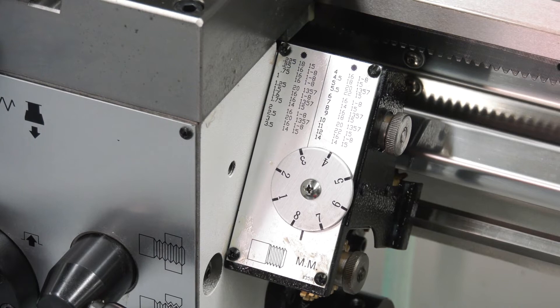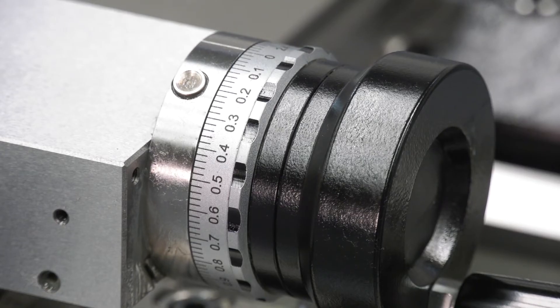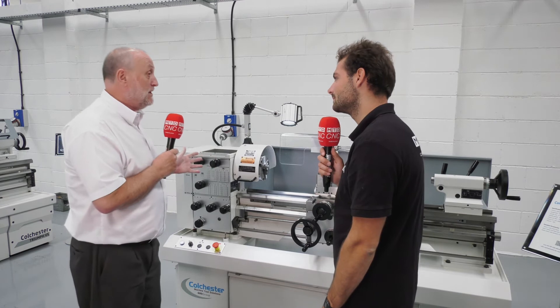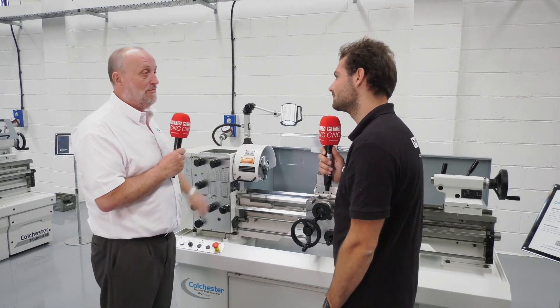So what if someone has got a standard lathe they've been using for a long time, using it for their Op 20 work with loads of work in progress, and they need a new lathe — why should they come to Colchester? Well, first of all it's going to double your capacity. It's a relatively small investment, a nice compact machine — stick it in the corner and you're off and running.